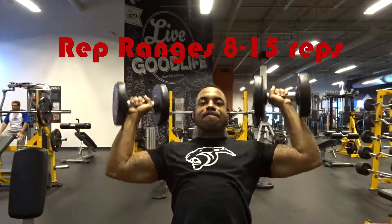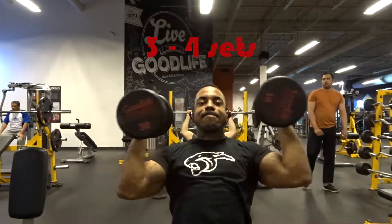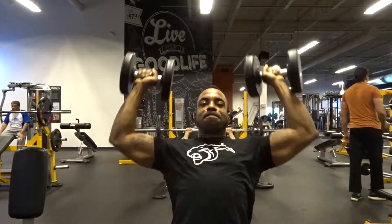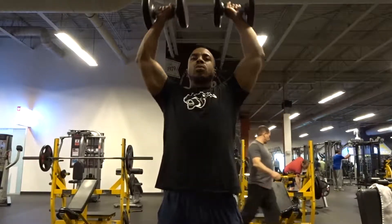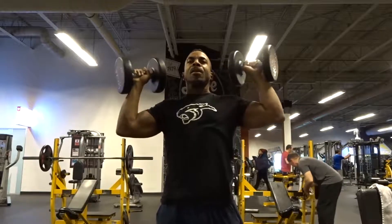The rep ranges I recommend are anywhere between eight to fifteen reps, doing about three to four sets. I also recommend doing this exercise near the middle to about the end of your workout.